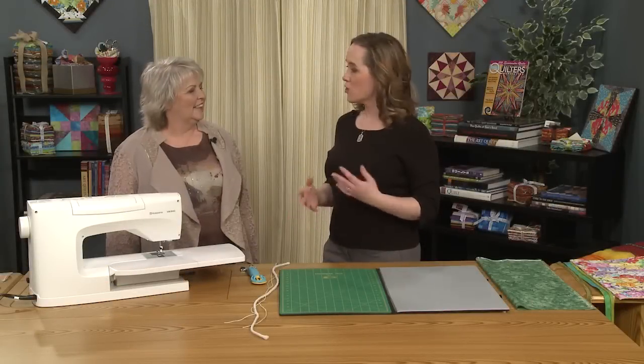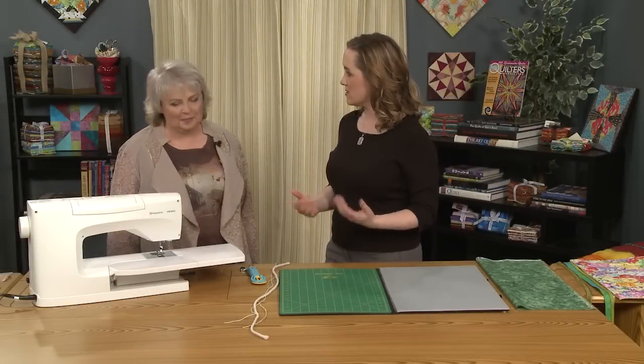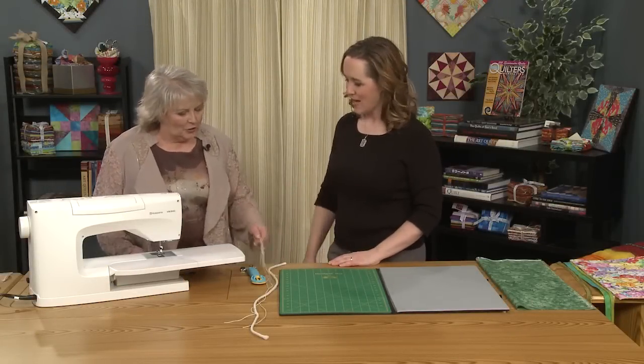Today we're going to be talking about creative ways to bind our quilts. So tell us what we have.